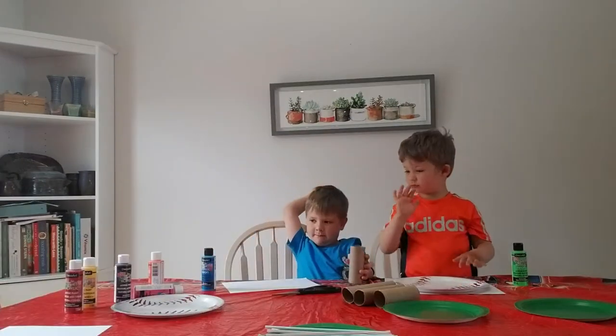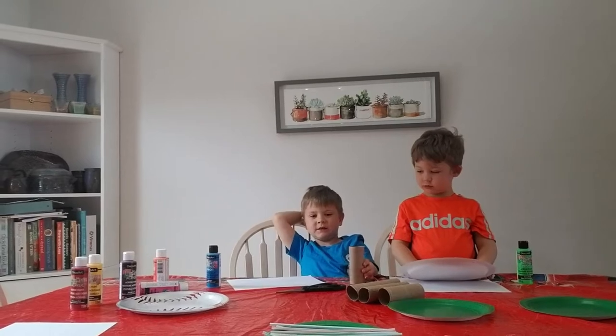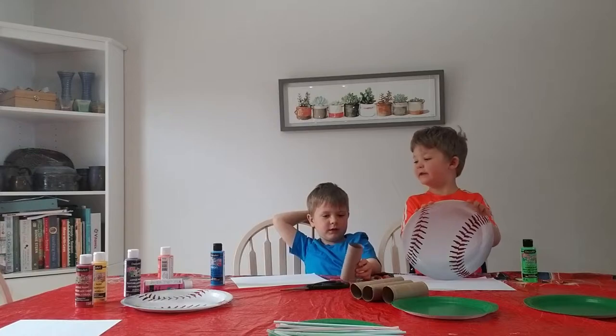We have paint, paper, plates, straws, and paint.